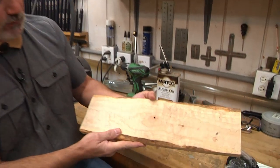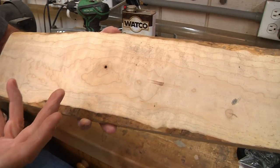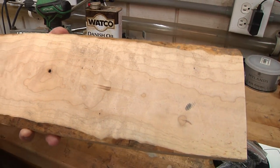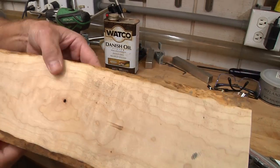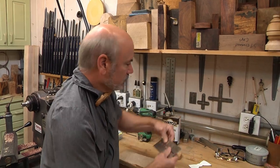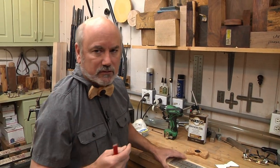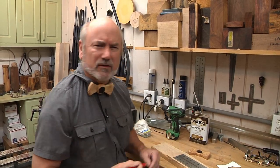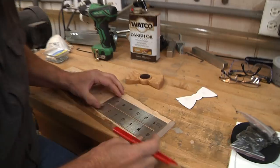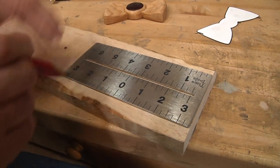I'm starting off with this nice little board — you can see I've got quilting on here. For some reason when I did the last two ties, none of that came out in the bow tie. What I want to do is grab a ruler and we're going to make a 7-inch by 3-inch rectangle that we're going to cut out on the bandsaw.